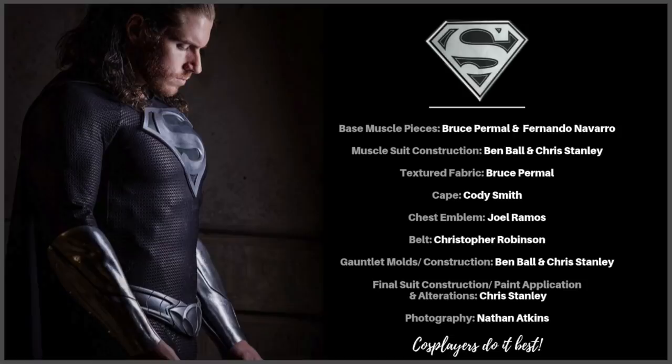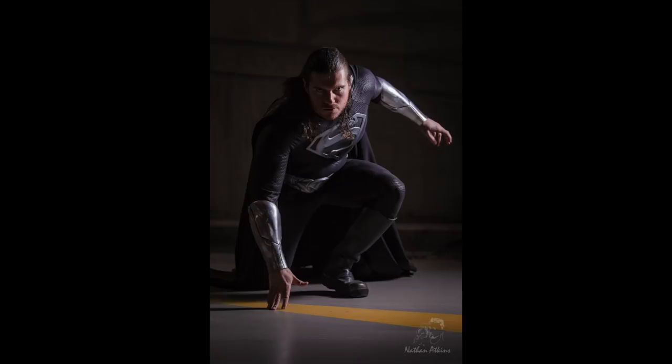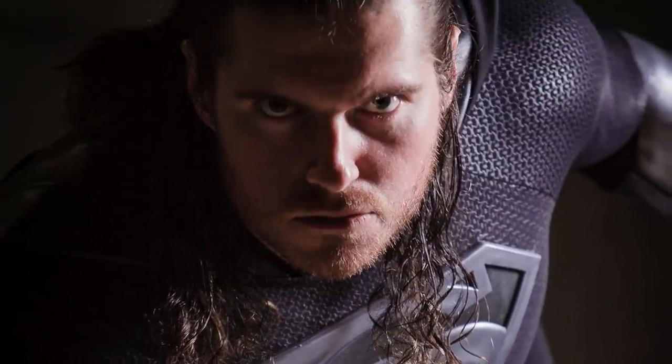I want to give a massive thank you to the following artists for helping bring this suit together in such a short amount of time. To Bruce Pumel and Fernando Navarro for the muscle pieces — thank you. My good mate Ben Ball for helping me glue down the muscle pieces and providing the molds for the gauntlets. Bruce for the textured fabric. Cody Smith for the cape. Joel Ramos for the chest emblem. Mr. Christopher Robinson for the belt. And Nathan Atkins, who did the photo shoot when I first arrived at Oz Comic-Con at Homebush, capturing the suit fresh in all its glory before I was sweating bullets. It was a last-minute scramble, but we all got there in the end. Sometimes it takes a small village.